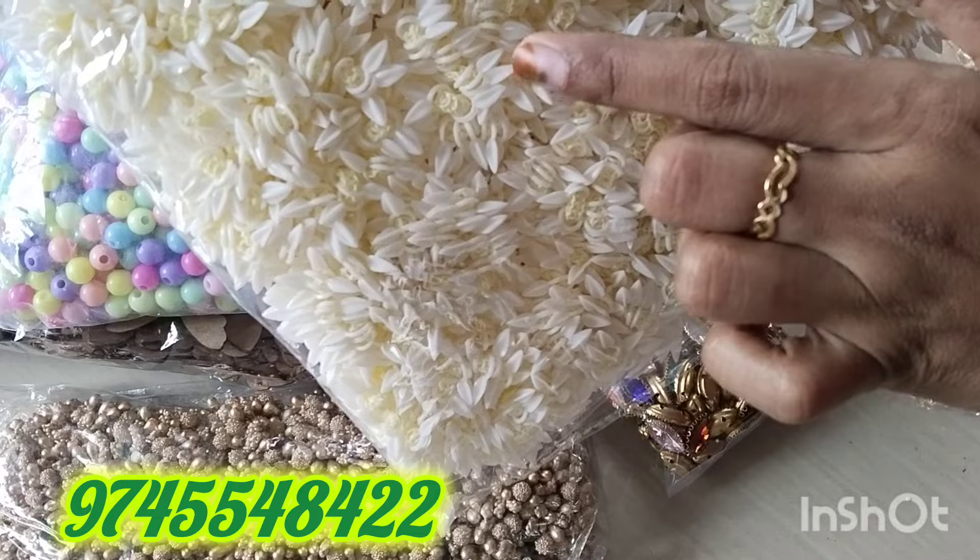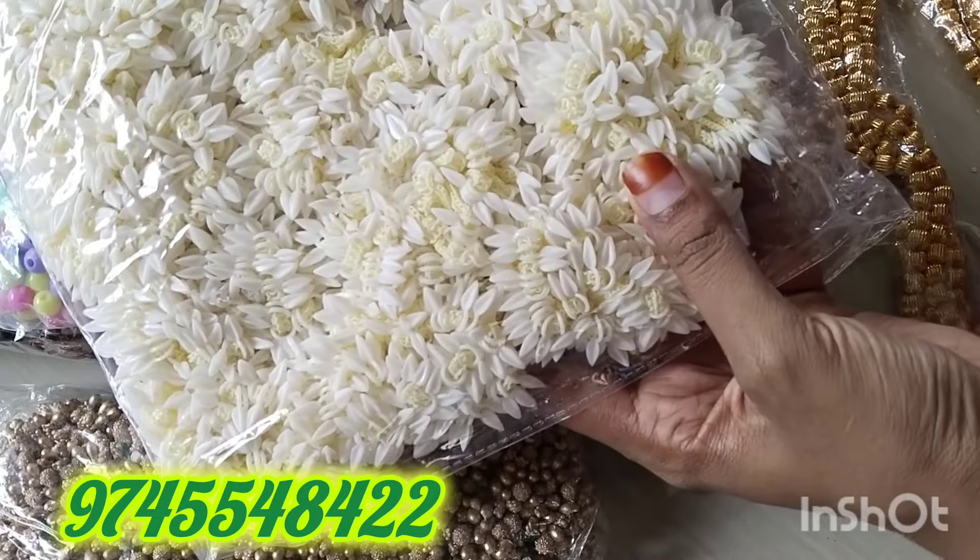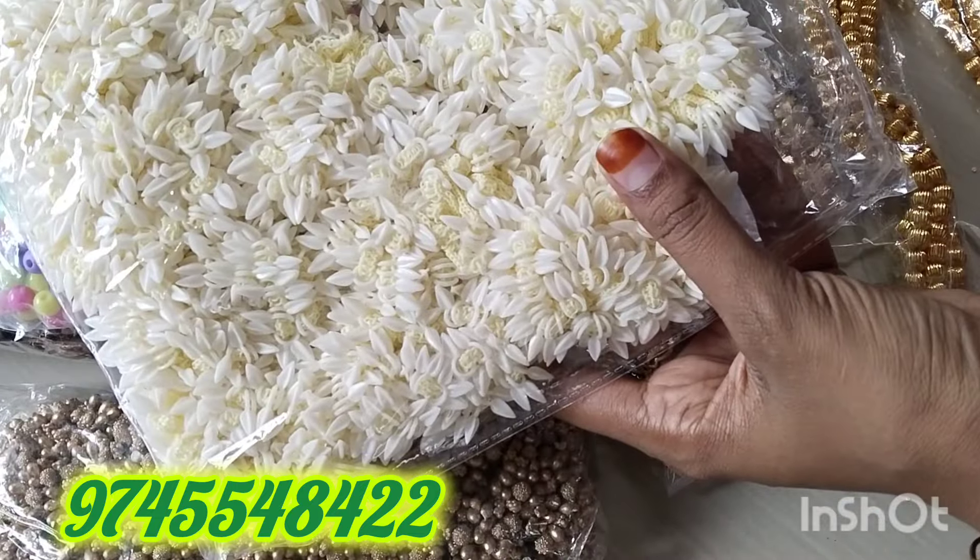It is a pure white one. It is a very soft glass of water. It is a very smell. I have to go to my glass of water.